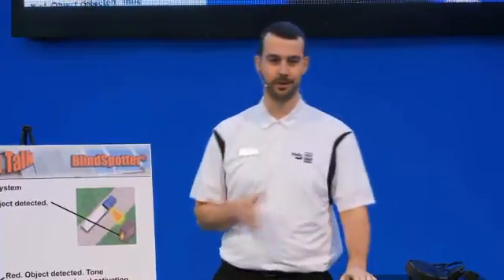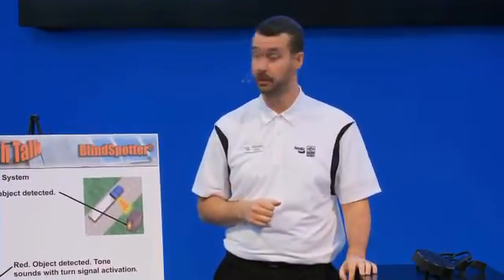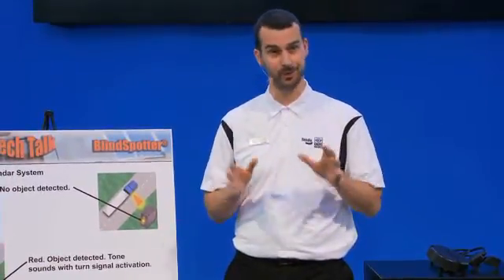Hi everyone, thank you for joining me. Great crowd so far. Today we're going to be talking about the Bendix Blindspotter in our Tech Talk. This will be my last Tech Talk for the day, so thank you all for joining me. Hope you're enjoying the show thus far.